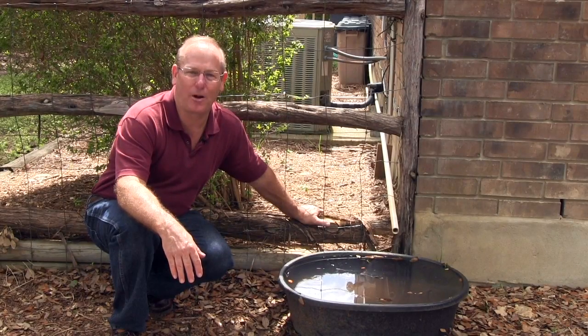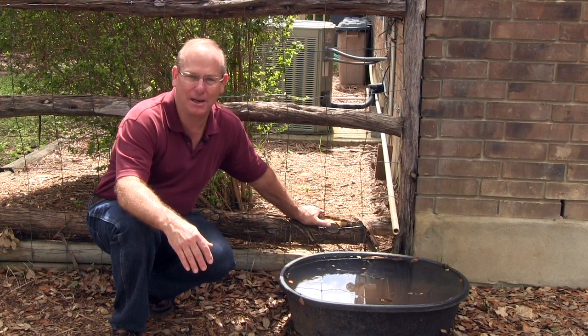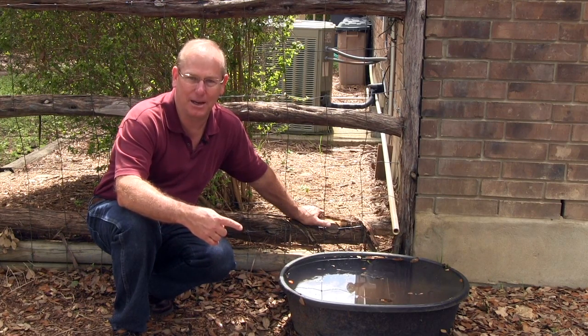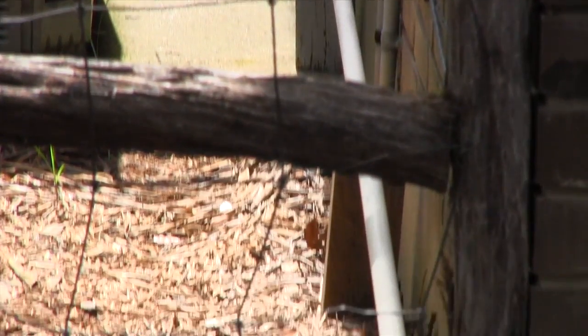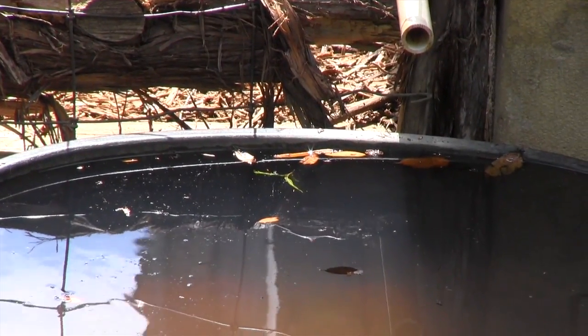Another source of water that can be found outdoors is the condensation collected from the air conditioner. On a hot, humid day, 8 to 10 gallons per day can be collected. Instead of running it out into the landscape and letting it go to waste, save it to water your plants.